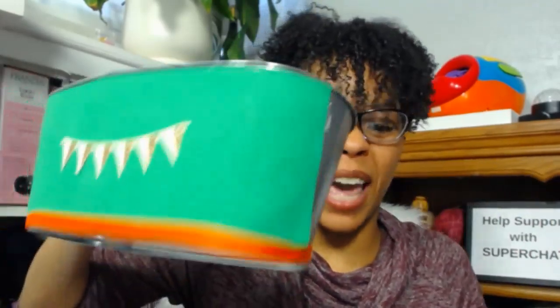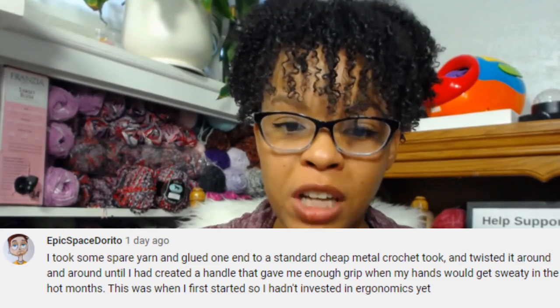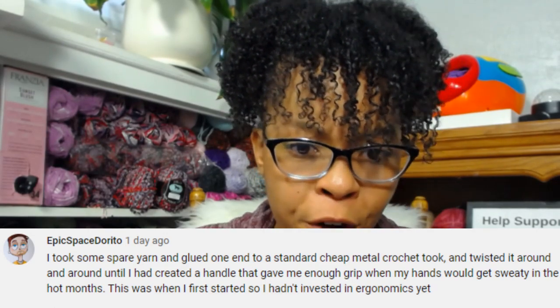Let me pull one of these out — everybody knows I have my horrible crochet hook basket where I can barely find anything. What they're talking about: take any type of crochet hook, place it on a pencil grip, and if it's not snug enough, just wrap it with tape and you have your own affordable ergonomic crochet hook! We also had a tip from Epic Space Dorito: take spare yarn, glue one end to a standard cheap metal crochet hook, and twist it around and around until you create a handle with enough grip.